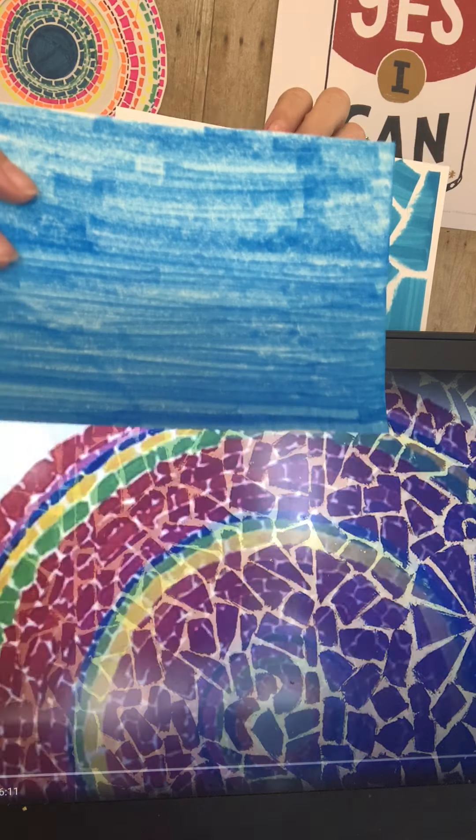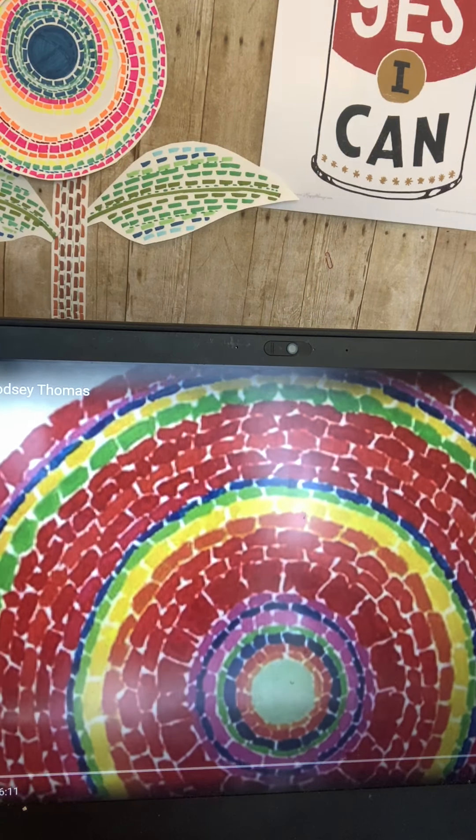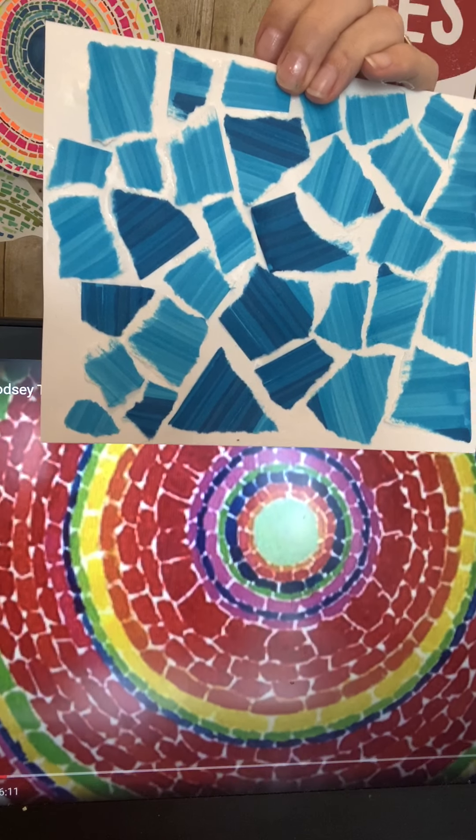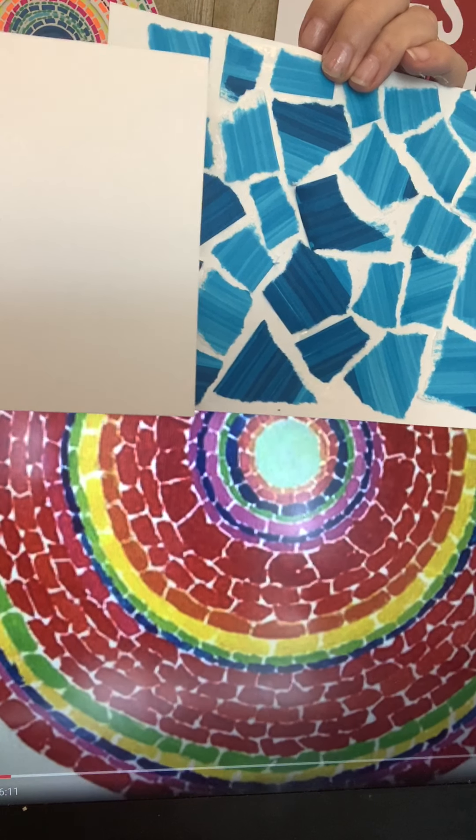Then I was inspired by that one and I made this collage. I colored a piece of paper just with marker and then I tore it up into little pieces and glued it to a white piece of paper.